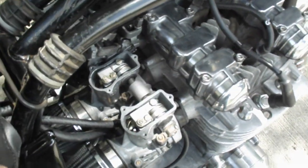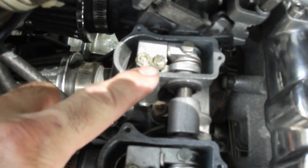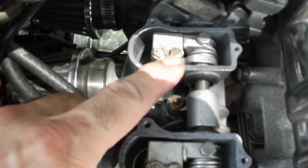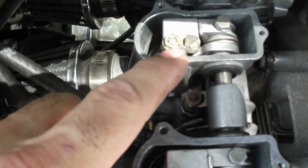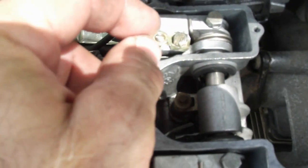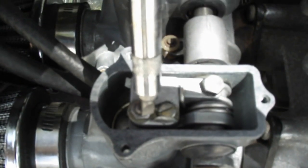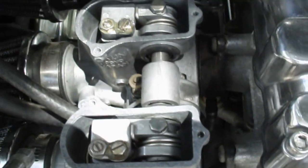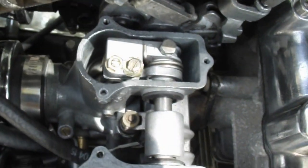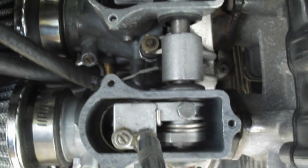One thing I want to show you that I've done — over here you see the lock tab, locking nut and lock washer. I've bent the tabs back on each carburetor. I haven't done it to this one yet. Basically I just use a screwdriver and bend it back. It doesn't have to be all the way, just so you can turn it. There you go.